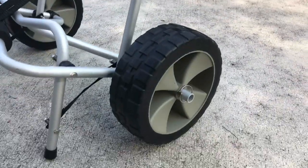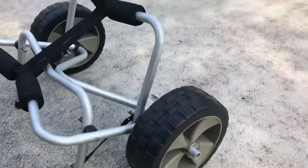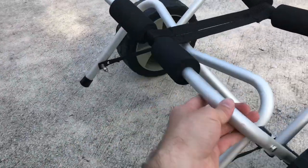Here's my new kayak dolly I got off of Amazon for like $40, and it seems to be made really well. I really like these tires — they're airless. It's all aluminum.